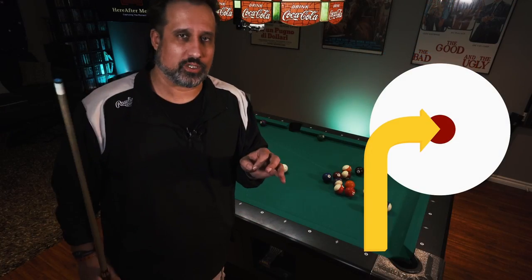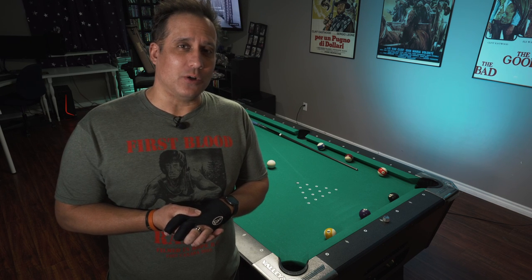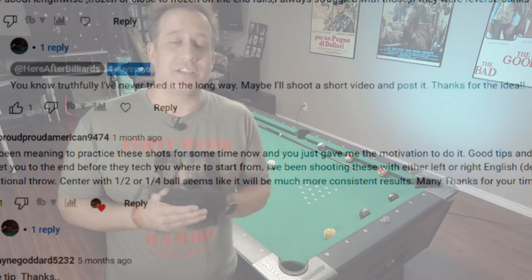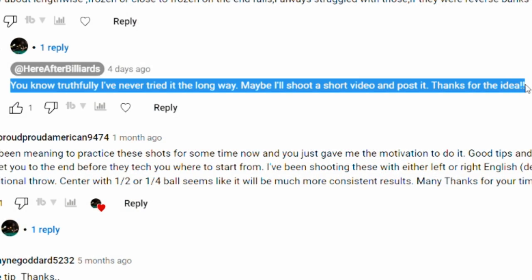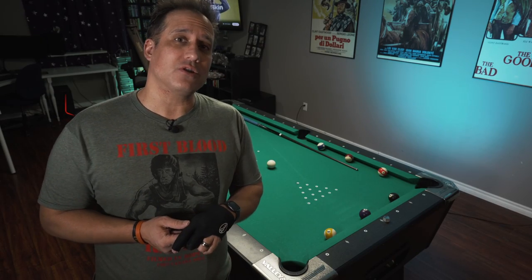Hey everybody. About a year ago, I did a video called the inline frozen bank shot. Recently, I was asked a question from a viewer: does it work lengthwise on the table? And I of course gave him the answer — I have no idea, I've never tried that. So I decided to try it, and I learned a few things, and that's what this video is going to be about today, so let's do this.